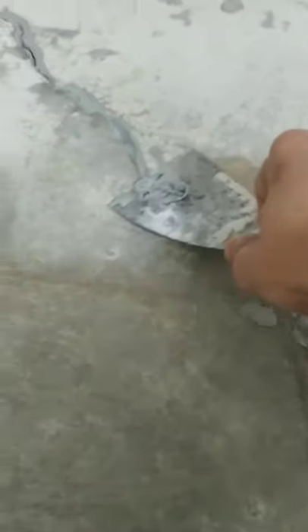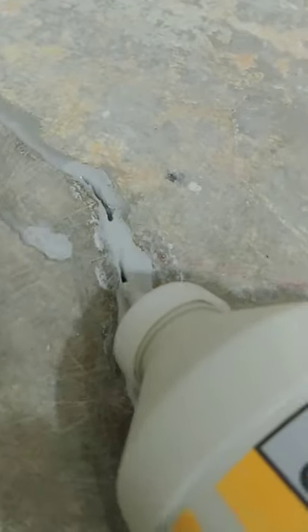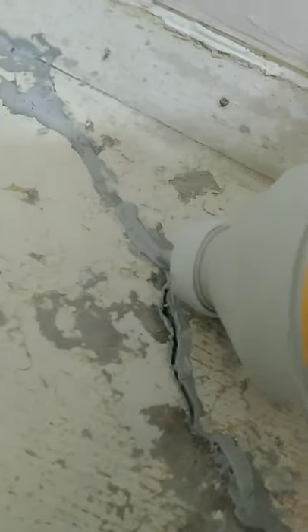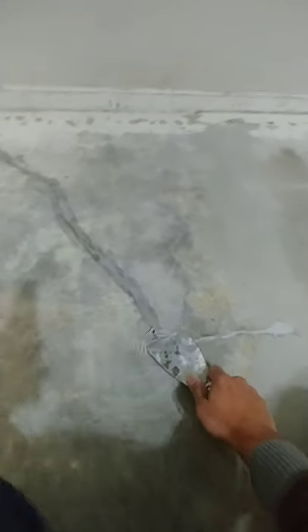I'll clean it up with my putty knife as much as I can. About 40 to 45 minutes is a good time to come back, clean the top, and then put in more to fill those remaining trenches. After that waiting period I come back, scrub out the humps, and repeat as needed.